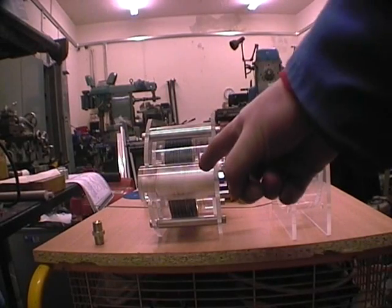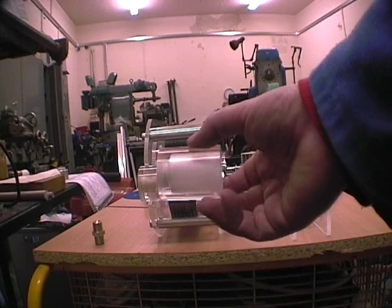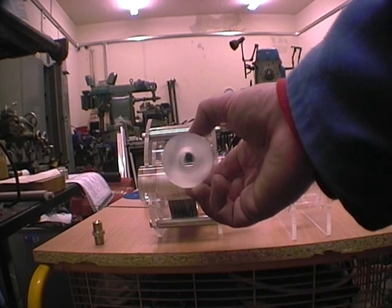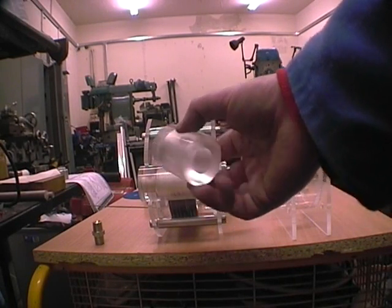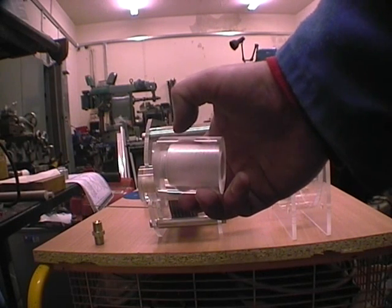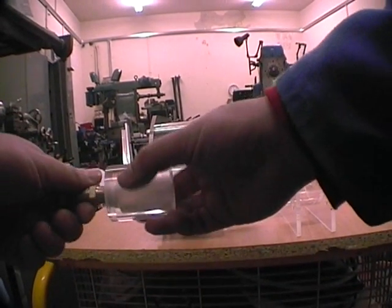To make the air injector housing, you should take your piece of bar and drill it out right through with an 11.5mm drill, then turn it round and bore it out with a 16mm and then a 20mm drill, leaving 11mm on the end so that you've got enough room to tap it with a quarter BSP tap.